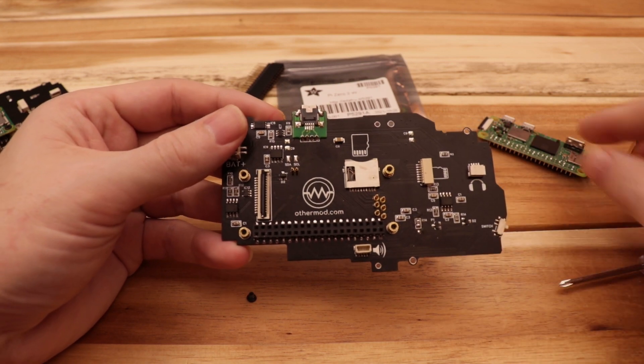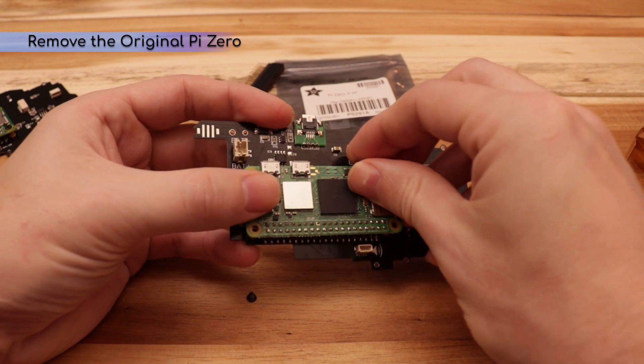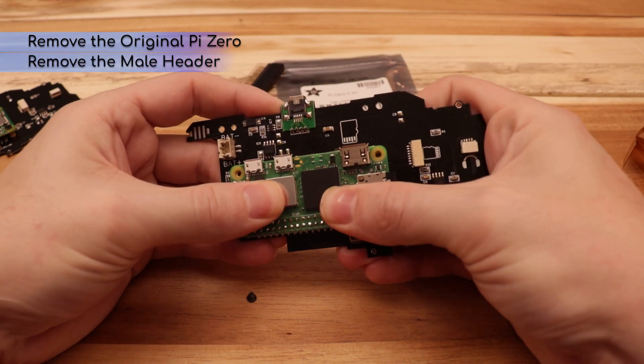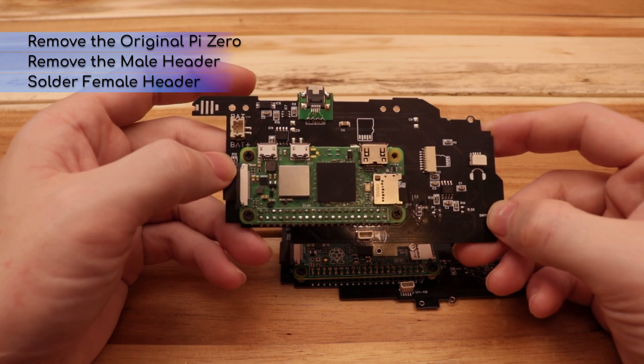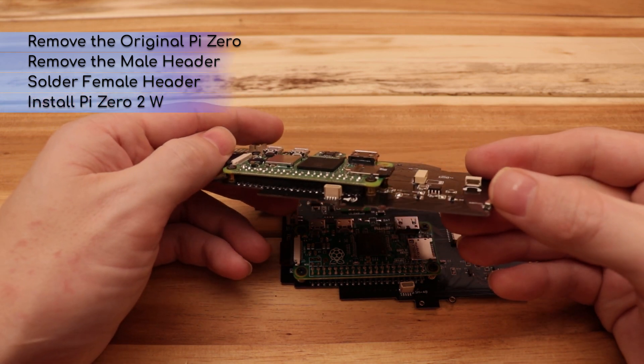That old board wasn't really designed for the Raspberry Pi to be removable, so in this video I'm going to show you my preferred way to remove the Raspberry Pi. I'm then going to remove the male header, install a female header, and finally install the stacking header into the Raspberry Pi.